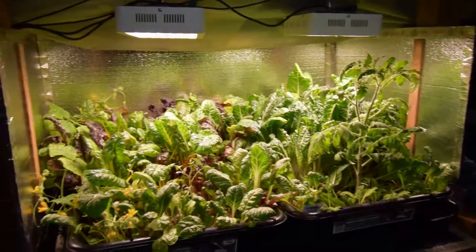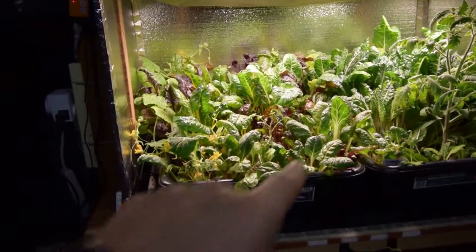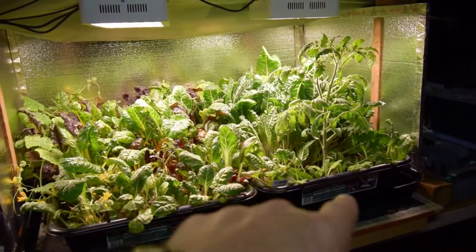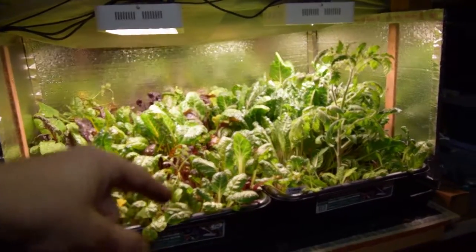When I start doing the transition of hauling them outside and inside, it'll make it easier to get them ready to be planted in the ground. If I take those extra trays that I have and set the plants inside there, it'll make them really easy to just pick up these tubs, take them outdoors, let them sit out there for a few hours, and bring them back in and stick them inside the tent.